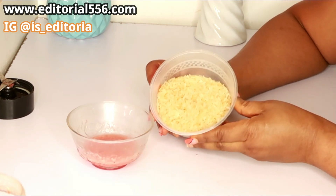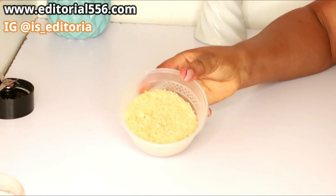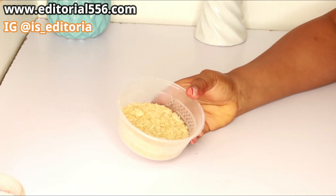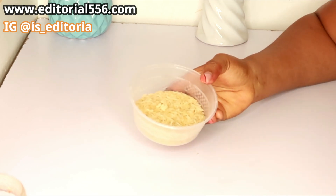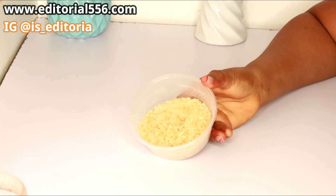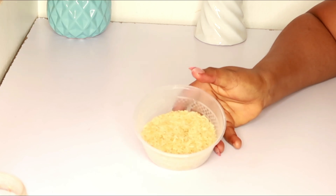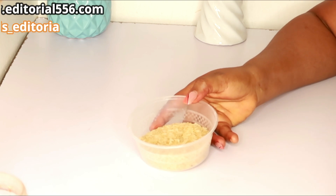So I'm also going to be making use of rice. This is my rice. You can literally just get your rice from the kitchen and process it. For this one, I actually cooked the rice and then blended it into a puree.